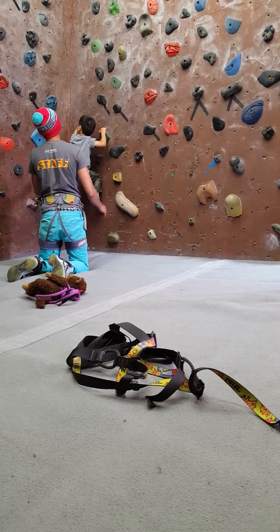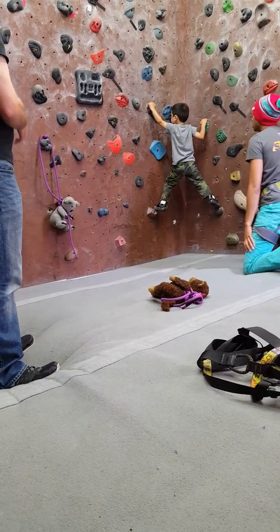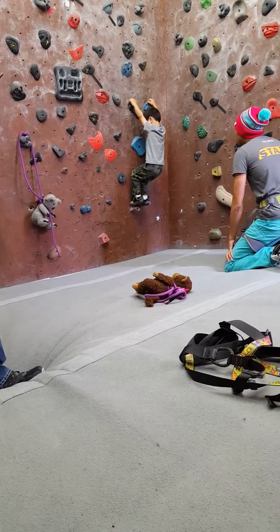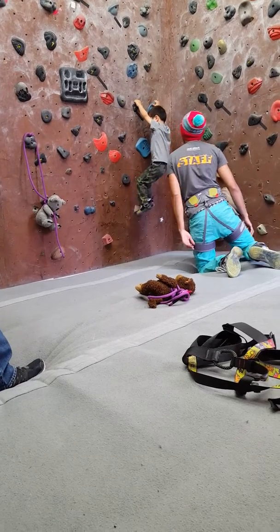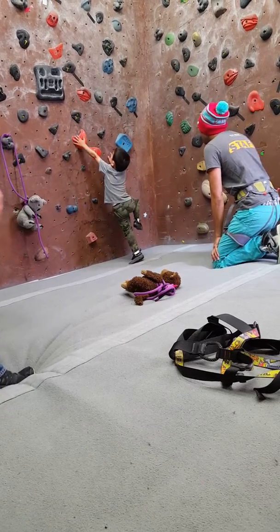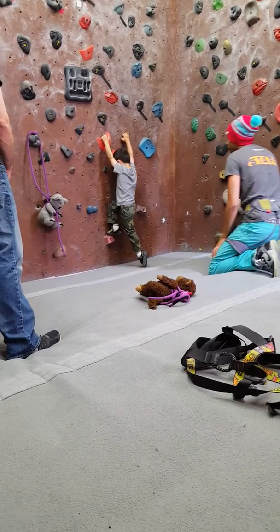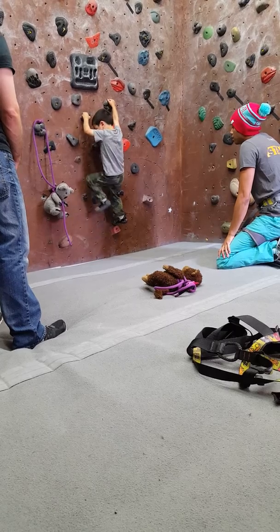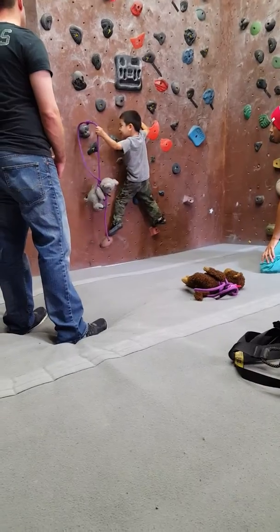There you go. Can you put your other hand on the green one? There you go. Great. You're almost there. Grab this one. Lower. There you go. You're almost there, okay? Yeah, here you go. You can do it. Yeah, there you go. You can do it. There you go. Nice.